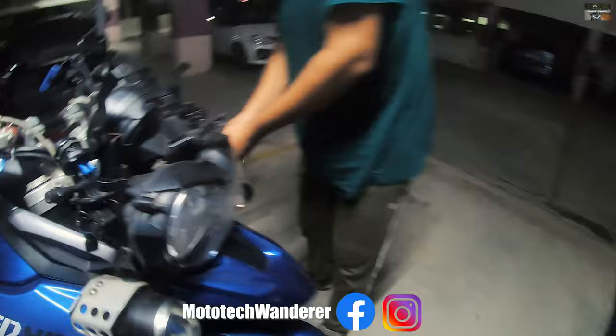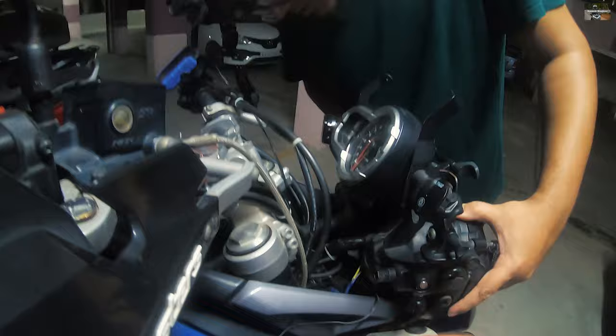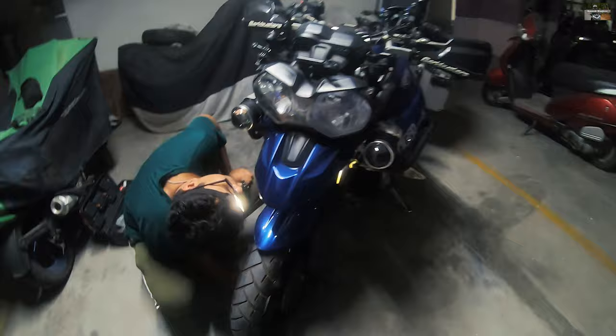The bike belongs to none other than Riding Demons. If you don't know the channel, you will get the link in the description and the title is tagged — you can check the channel there. You will get the rest of the updates on how this project started.